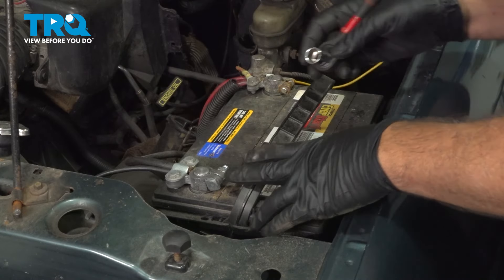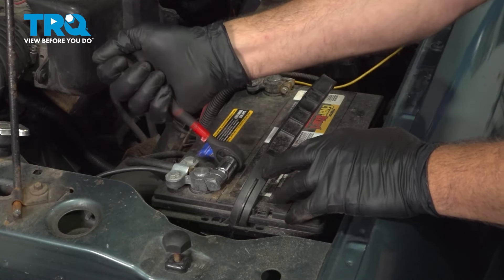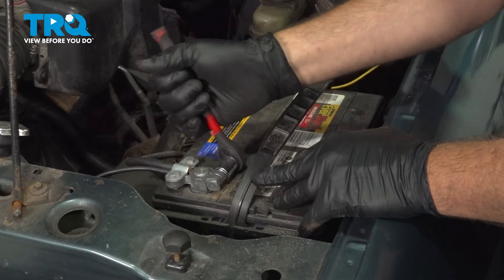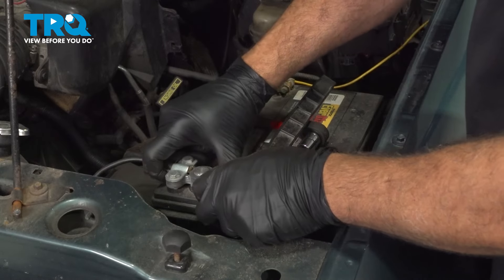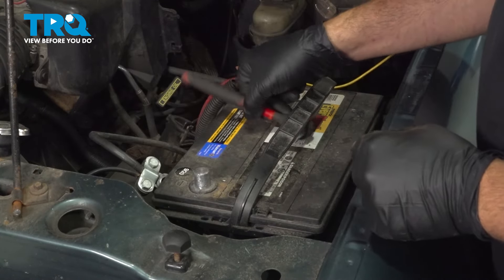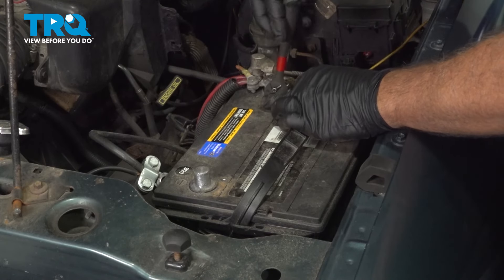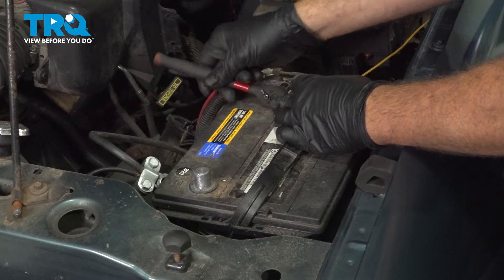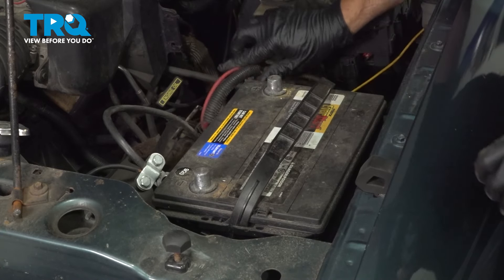Using a 13-millimeter socket, go ahead and remove our ground terminal nut here. Spin the terminal loose, work that off and set it aside. Let's go ahead and loosen and remove our positive terminal here as well.